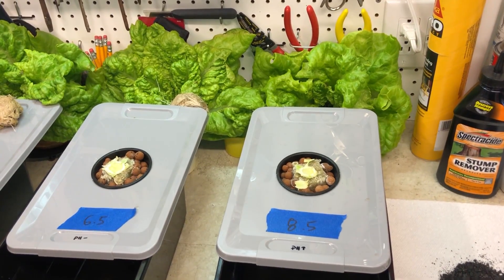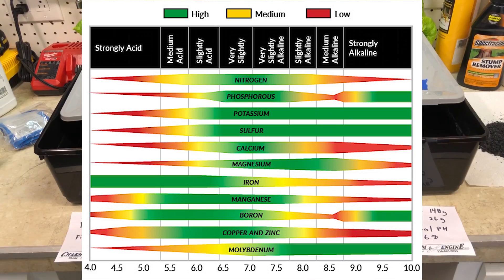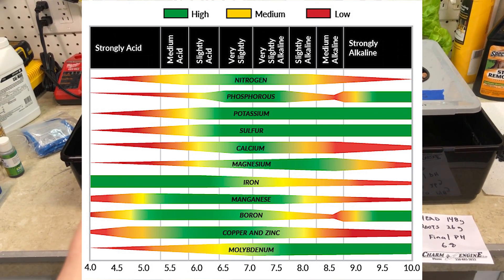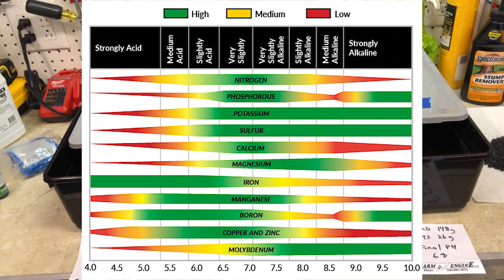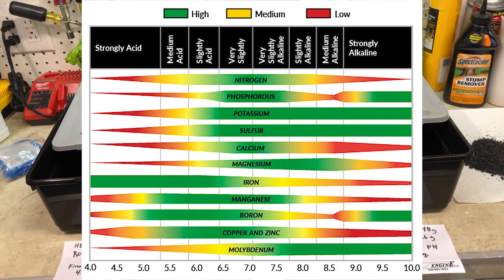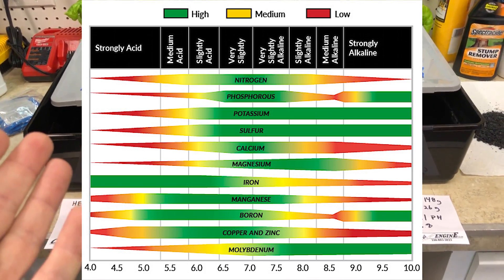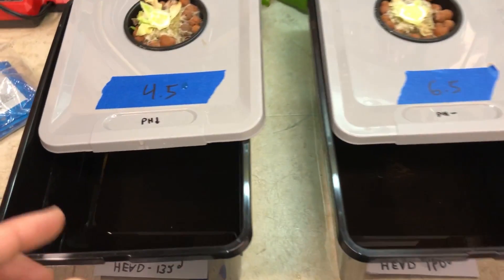I'm going to throw up a chart on screen — this is a nutrient absorption chart for hydroponics, showing how pH affects which minerals and nutrients your plants can absorb. Depending on the pH of your solution, different nutrients become available or unavailable to the plant. This was actually a pretty fun and fairly simple experiment, and you can learn a lot from it.